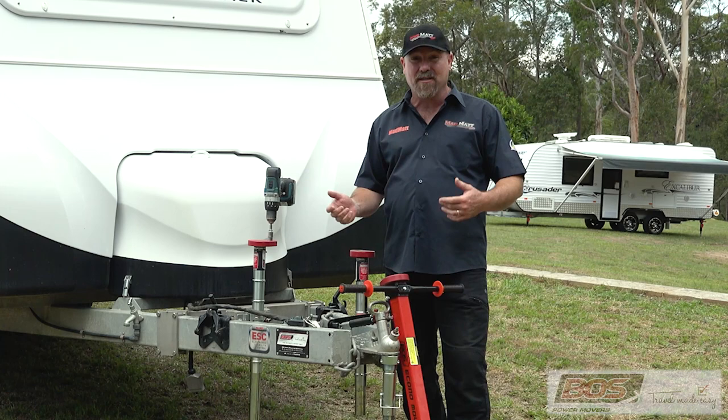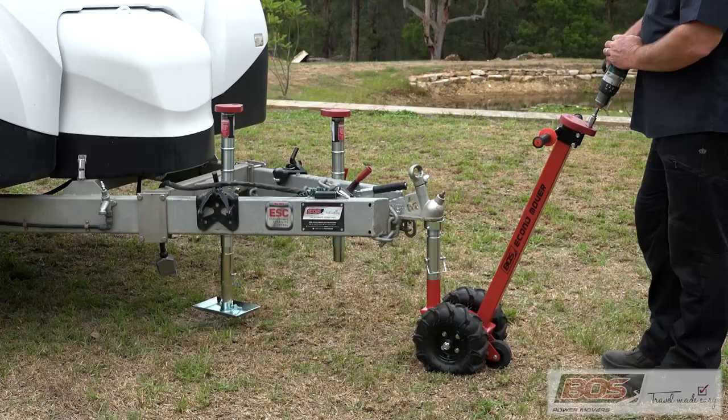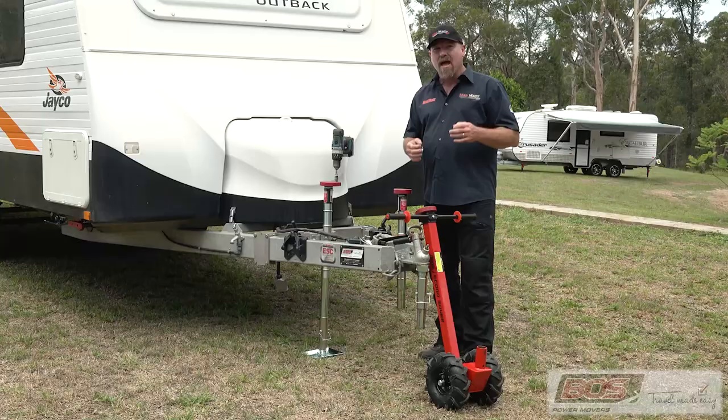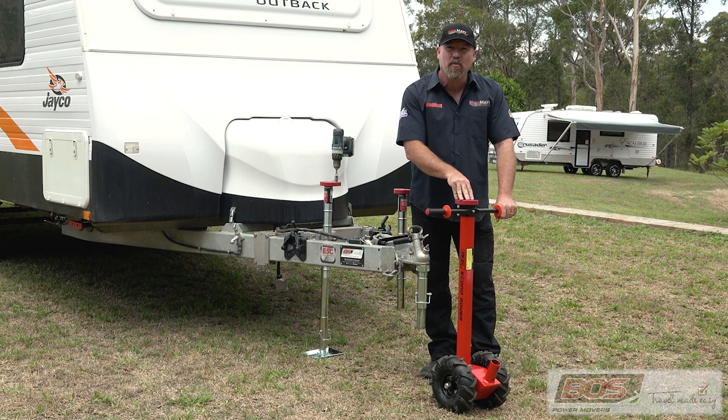Well BOSS have come up with a system, it's called the EconoMover. It's a great little self-propelled caravan moving system and I want to demonstrate it to you today. Firstly, it all revolves around their patented gearbox system right here in the top of the unit. It's got a 2.5 to 1 ratio so that it really makes life easy for you.